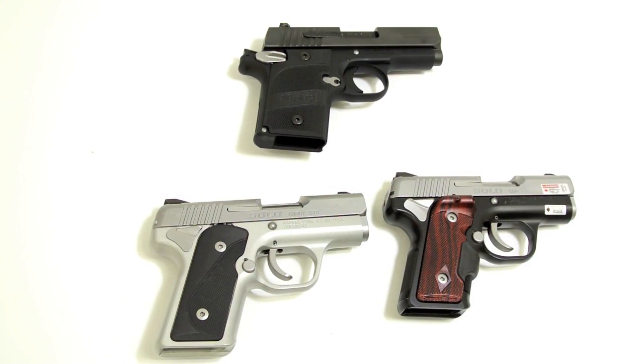The trigger on the P938 is single action only. On the Kimber Solo, it's a striker-fire trigger. The trigger pull is definitely longer and more noticeably longer on the Solo than on the P938. The 238 and 938 both have virtually identical triggers — pull length and weight feel identical between the two. The 938 has roughly a 7 to 8 pound trigger pull, and Kimber's spec on the Solo also calls for roughly 7 to 8 pounds. However, the length of pull on the Solo is definitely greater than on the 238 or 938.